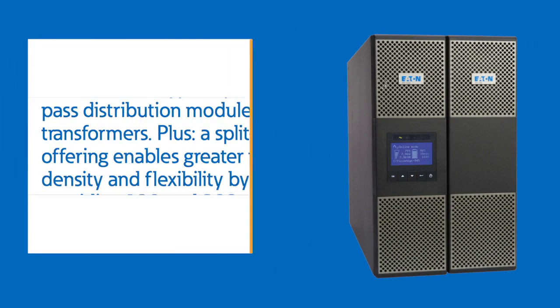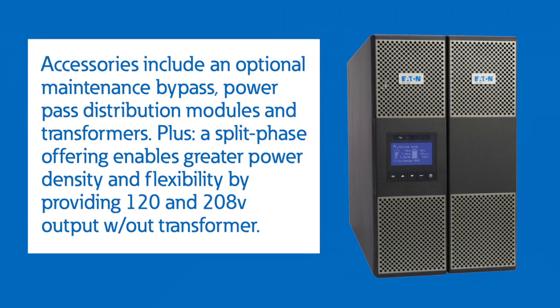Accessories include an optional maintenance bypass, power pass distribution modules, transformers, and of course we have a split-phase offering, which allows for great power density and lots of flexibility by providing 120 and 208-volt output without a transformer.